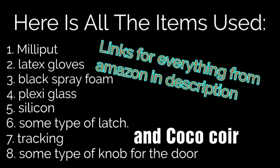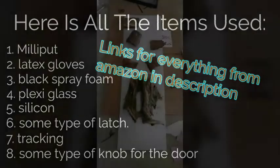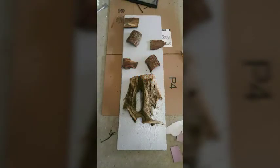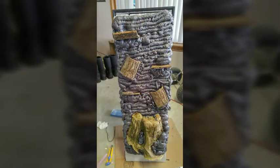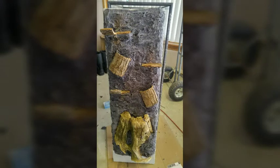Let's get into the build. First thing you'll do is lay out all your pieces on the background and arrange them how you like and how you want to place them. Then you want to cover it all in spray foam — spray foam around everything, make sure it's all covered, otherwise it won't look real. Here's another angle of how that will look, so make sure you get everywhere.